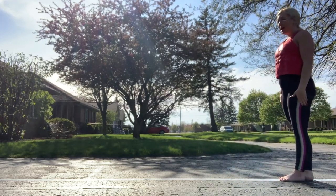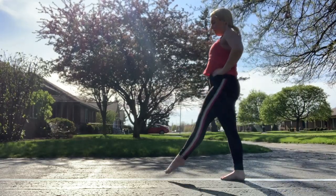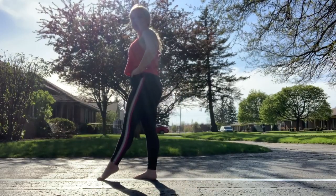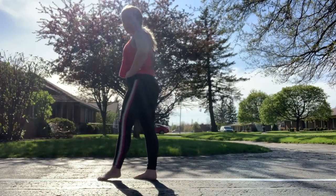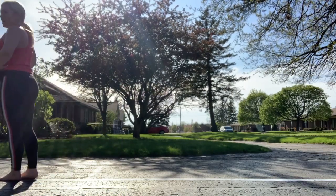Come down off of releve and now our hands are gonna go on our hips and we're gonna step, kick, step, kick, step, kick and then when you're halfway down your beam you're gonna kick backwards. Step, kick, step, kick, step, kick. Now up on your tippy toes, toe turn.